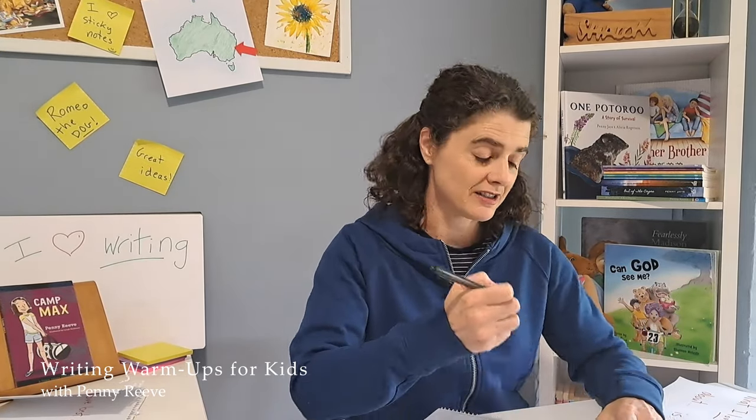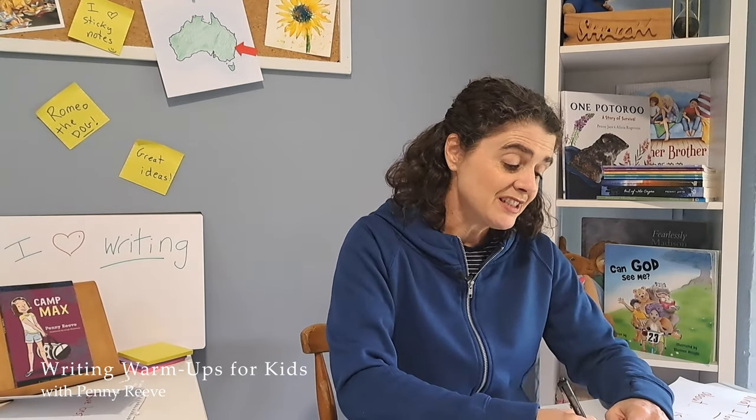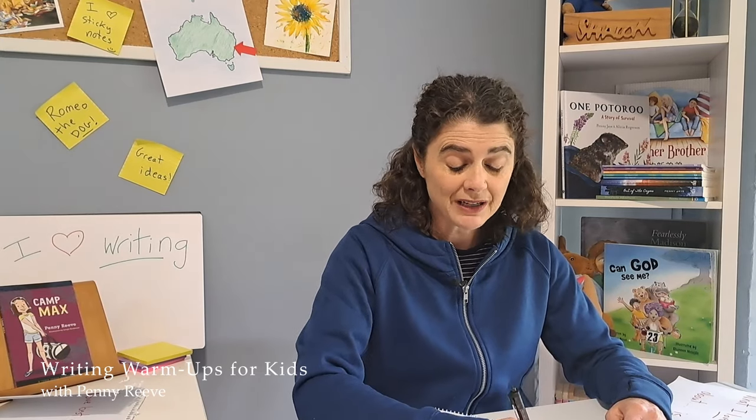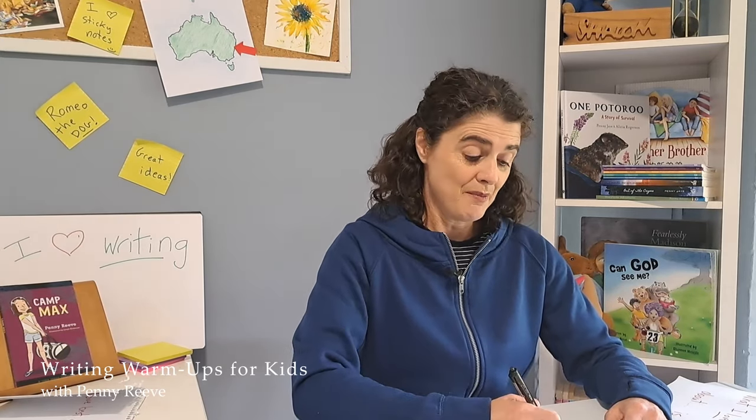Sometimes if I'm having a bad writing day, I will literally sit down and just start free writing like this: 'Today I need to write a chapter, but I don't know what to write about and I'm not sure what my characters are going to do. Maybe they could...' And I just start writing my ideas down onto the page.